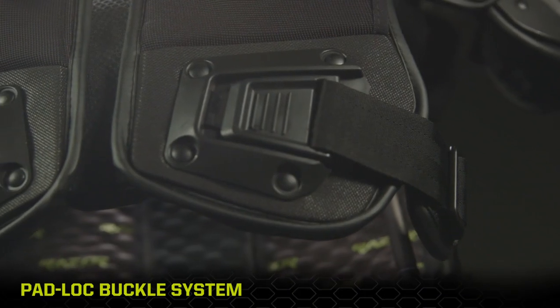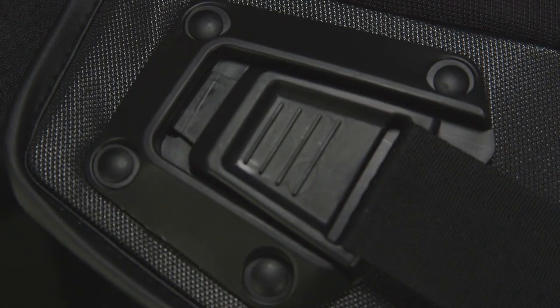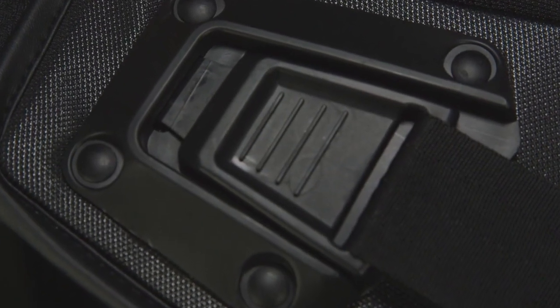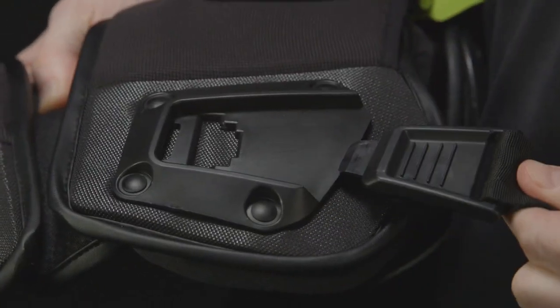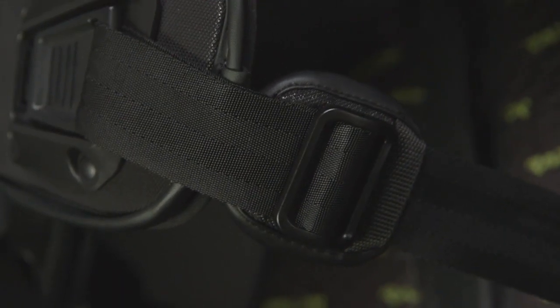An industry-first belt attachment system: injection molded tongue and groove buckles lock into the recessed housing for a flush mount with no grab points. The comfortable automotive grade web strap adjusts easily with protective slider pads.